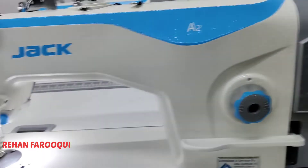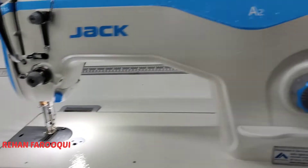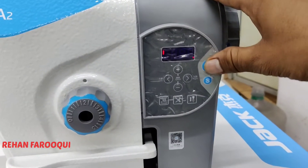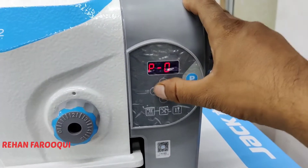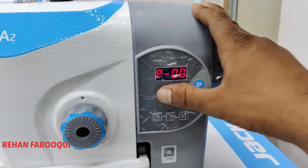Press the same key and light off means the needle will stop downside, like this. Whichever type you want, you can select by pressing one touch. For speed, press P and hold and go to parameter number one.